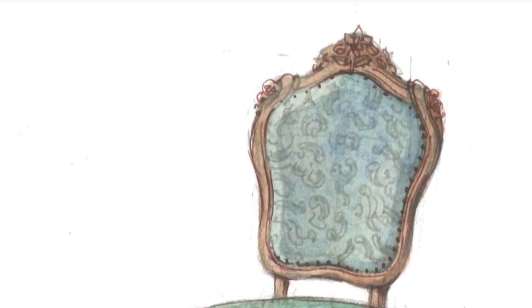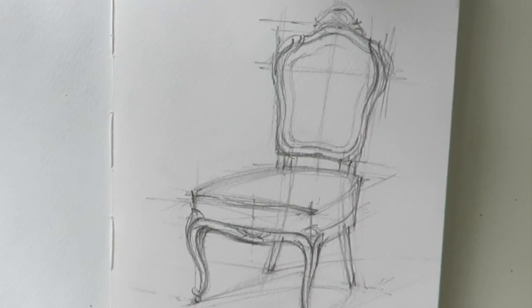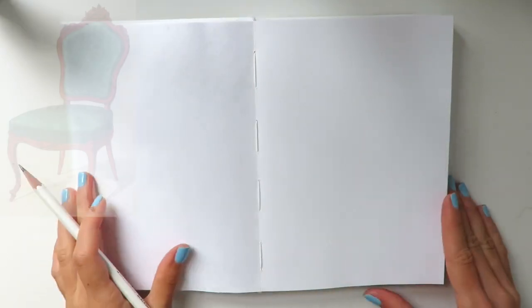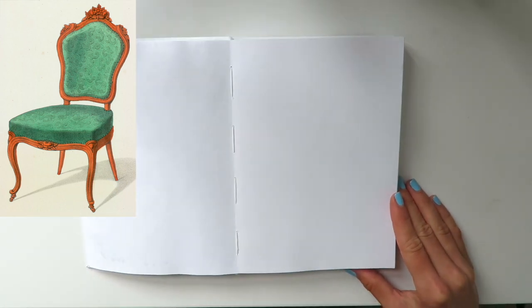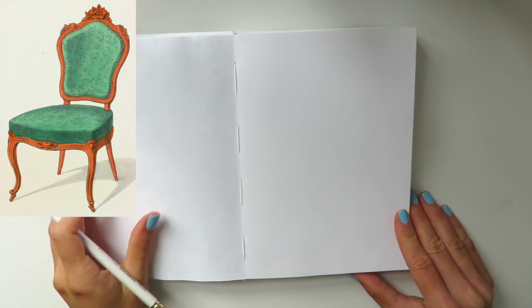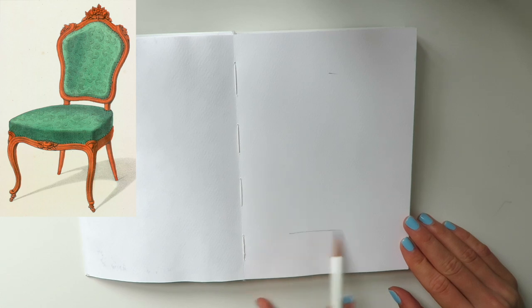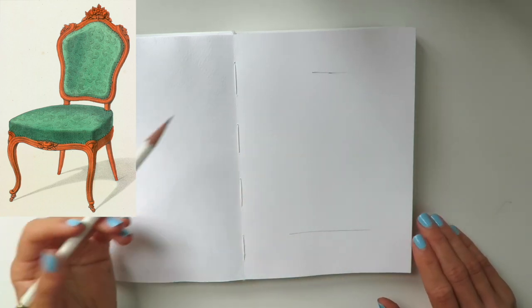And now let's draw together this beautiful rococo revival chair. Let's begin. I will be using the same sketchbook with my marker sketch on the front page, and the paper here is watercolor paper. If you don't have a watercolor sketchbook, you can simply take a piece of watercolor paper, and for this part you will need also a pencil and an eraser.